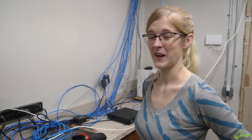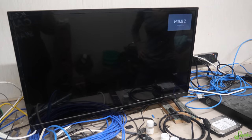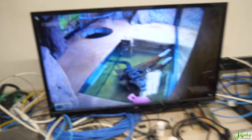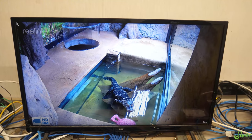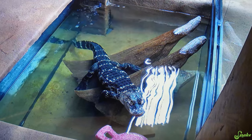What if this doesn't work? Do we have to go through the entire wire again? What we'd do next is re-terminate the ends, and if that doesn't work, yes, we would have to pull it. Did we do it wrong? Oh, please work, please work, please work... There it is! Oh my gosh, it works! It just had to turn on. Oh, there she is!